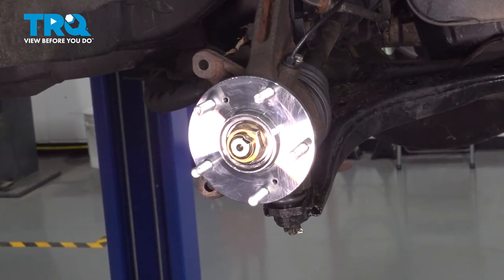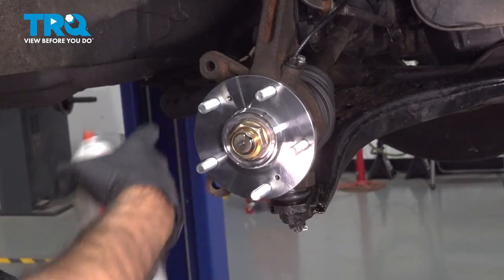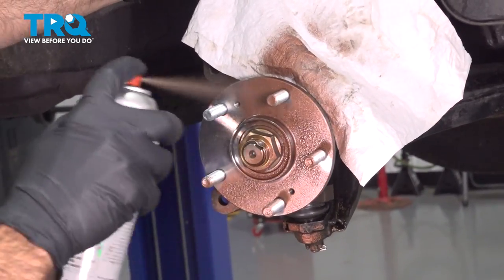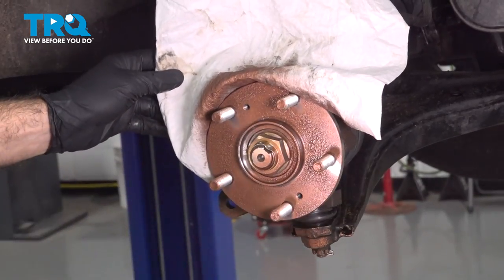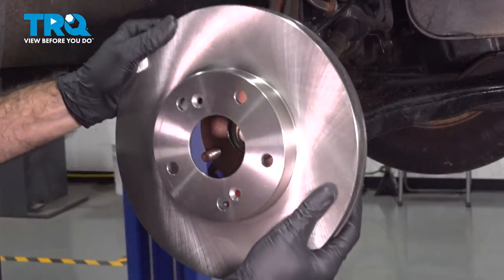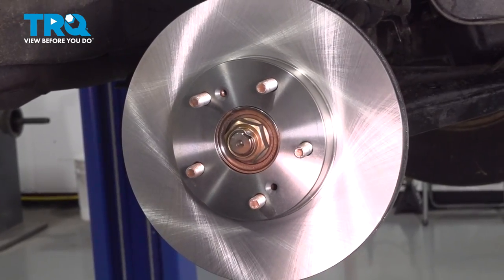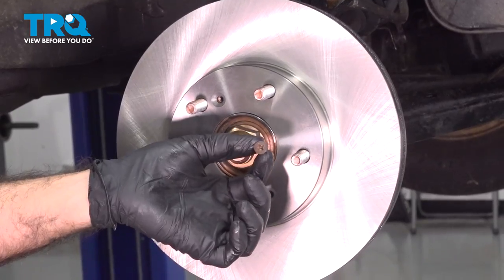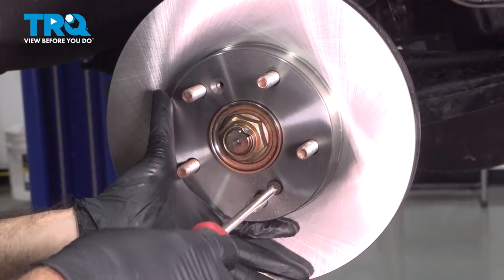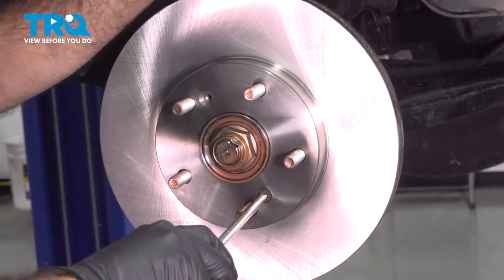We're going to use anti-seize in aerosol form, using a paper towel to stop it from getting where it doesn't need to be — just a light coat on our hub surface. We're going to line up our Phillips screw holes and put the rotor in place. For this vehicle we only had one Phillips screw in our old rotor, so we're going to replace that one screw. We push our rotor in nice and tight, pick one of the two holes, put our Phillips screw in, hold the rotor in place, and tighten that down.